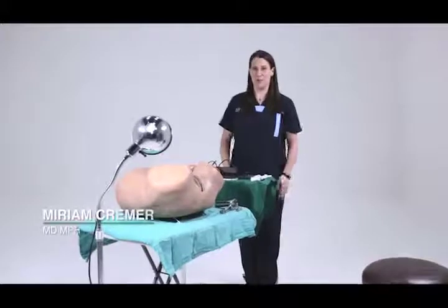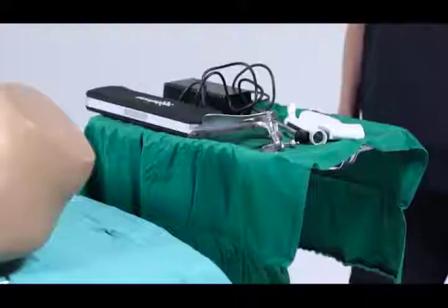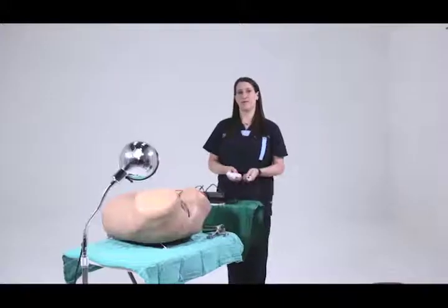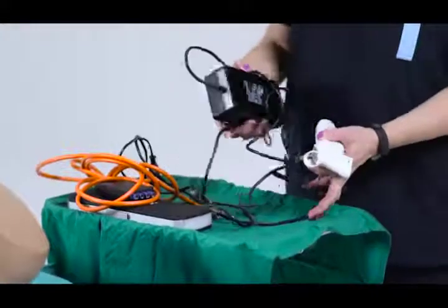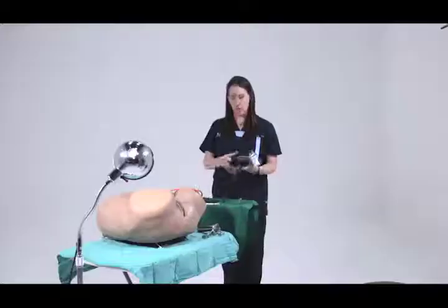Hi, my name is Dr. Miriam Kramer and I am incredibly excited to introduce you to the new WESAP Thermoablation Device. The WESAP device has been modified for the first time in 30 years and it is an incredibly practical solution for treatment of cervical pre-cancer all over the world.